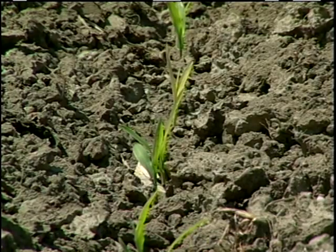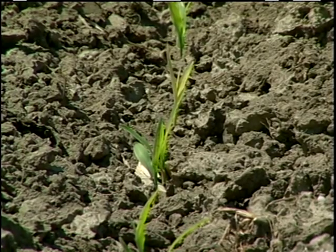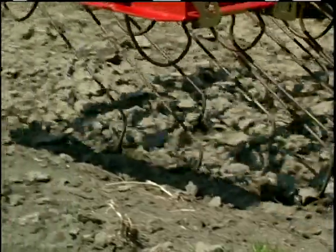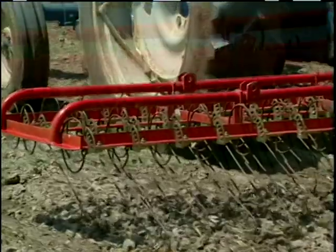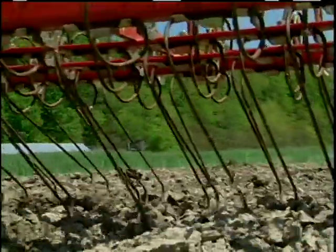We do not side dress. Cultivation starts when the corn is in spike with a Lely Tine Weeder. We usually make two to three applications of that until the corn is into maybe the third leaf stage.